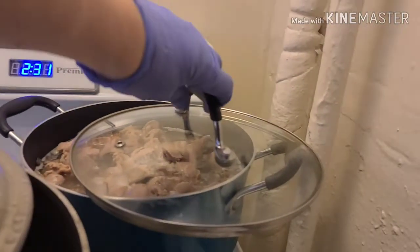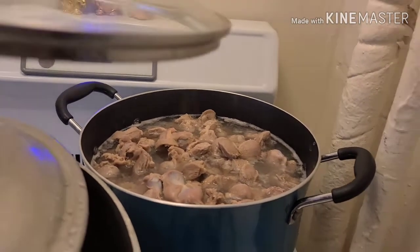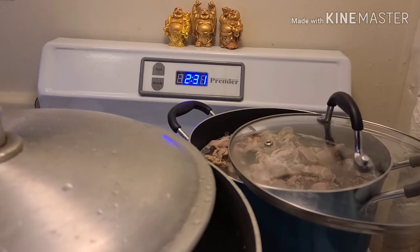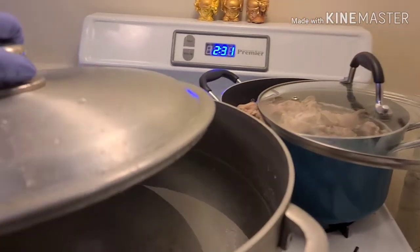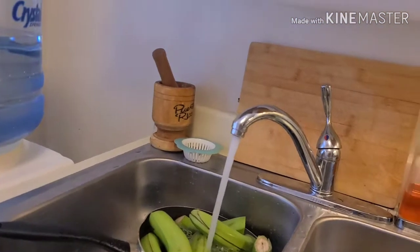Okay, here I already have the gizzards in water with salt — do not close your top all the way, you don't want your stove to get very messy. And here I have water with salt also — this is going to be for the guineitos which I'm about to start peeling right now.